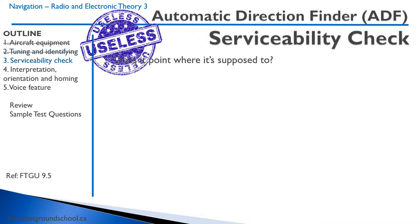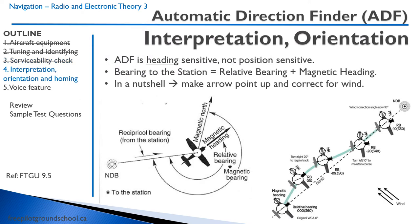The serviceability check is pretty basic — you just look, does it point where it's supposed to point? Now let's talk about how to use this antiquated piece of equipment. The key thing to remember is that the ADF is heading sensitive, not position sensitive. The VOR was position sensitive. The ADF is all about where you're heading and not where you are. So we talk about a bearing to station.